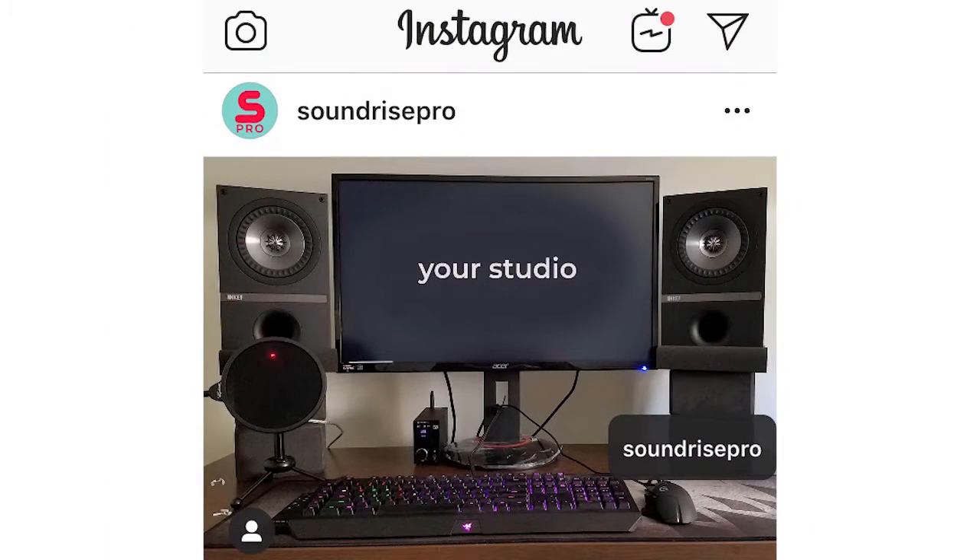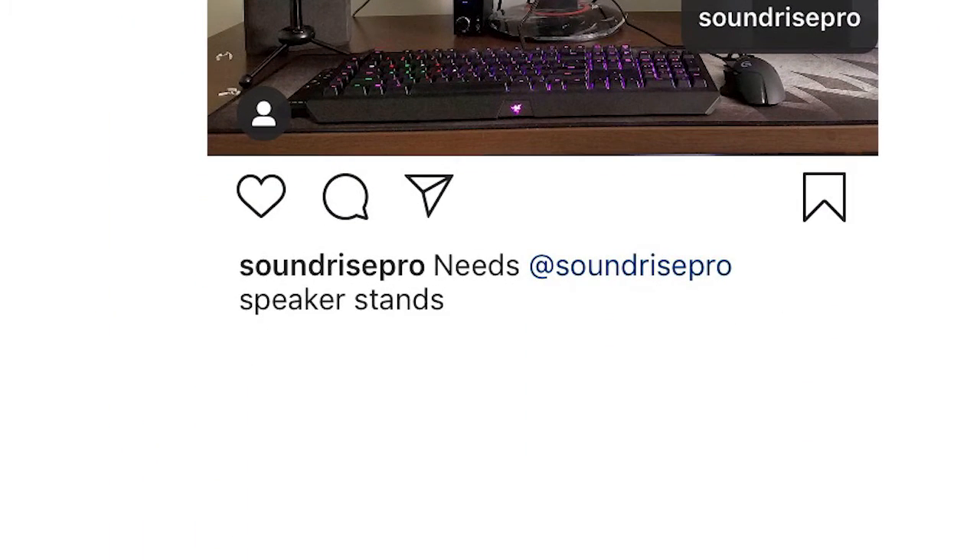Just post a photo of your studio, add in the description 'Needs Soundrise Pro Speaker Stands,' and make sure you tag us.